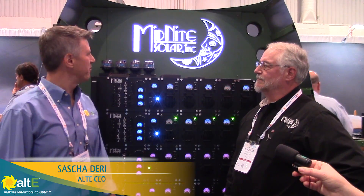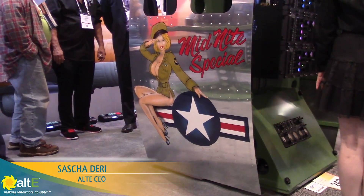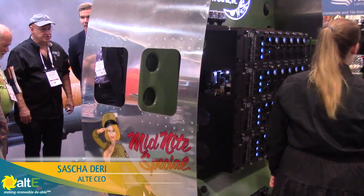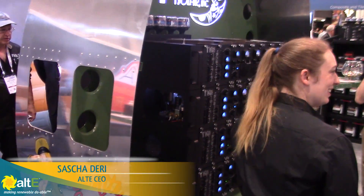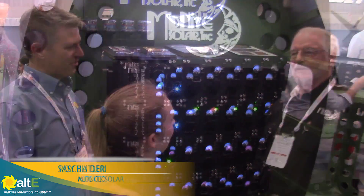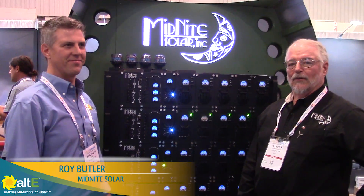We're here together with Roy from Midnight Solar at Solar Power International 2016. This is probably one of the most exciting booths we've been to for the whole show — really neat stuff. It's got the retro look, it's got a B-17 bomber in the back, and probably the most interesting inverter system that we've seen yet. I'll allow Roy to talk about it and tell us what's coming down the road from Midnight.